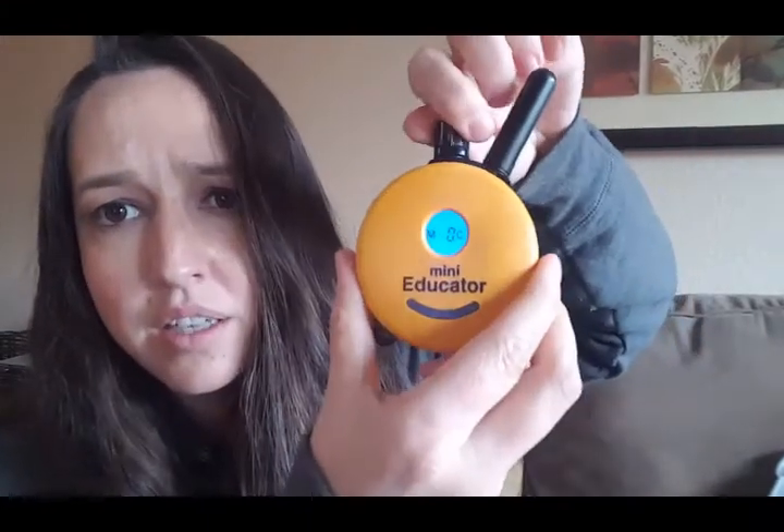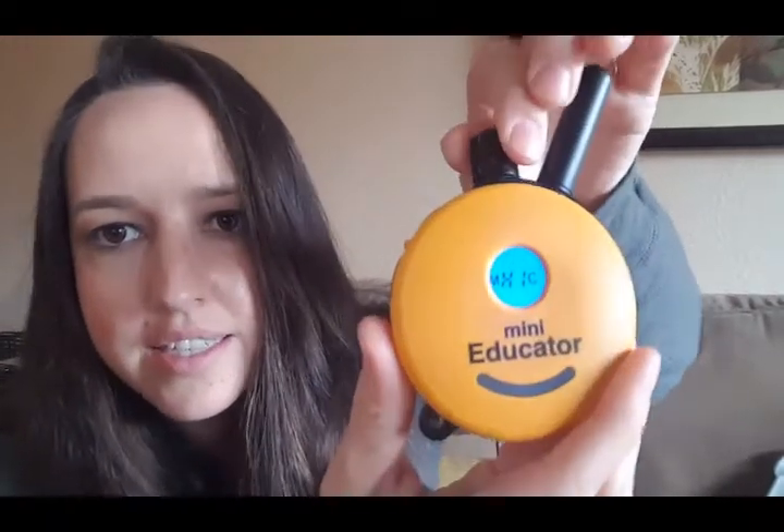On top is the dial. It goes from zero all the way to 100, and it says 'high' at 100. You hold the remote in your hand — it really works best if you hold it in your right hand. You'll learn as you go to flip the dial as you progress. You can use your thumb or finger for stimulation. We'll talk more about levels in your program, but that's how the dial works.